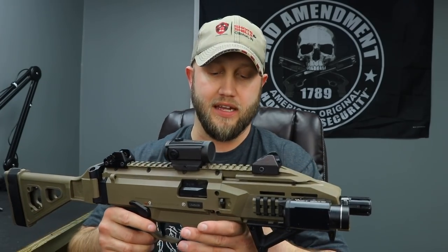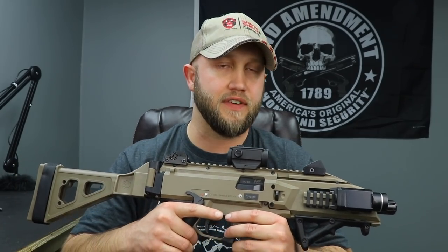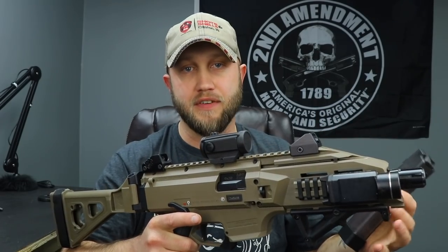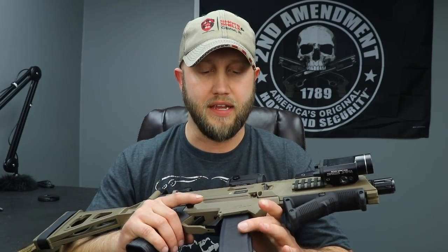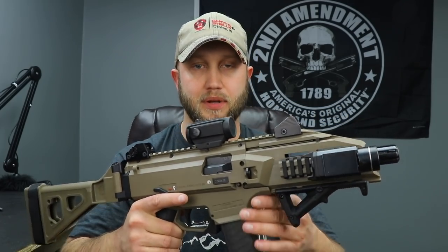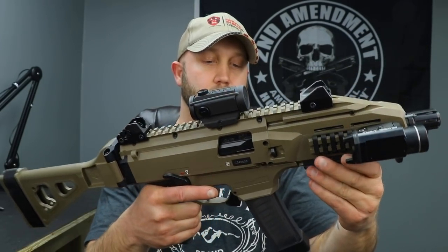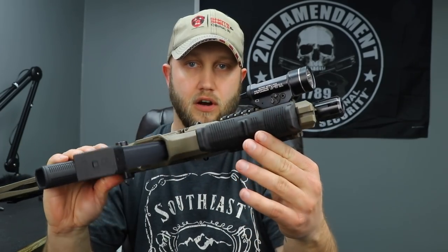Another big pro for the Scorpion is magazines - both availability and cost. A lot of sub guns like the MPX have mags that are hard to get and run $50-75 each. These Scorpion 30-rounders are readily available; I've seen them on sale for around $17.99 each, with 20-rounders a couple dollars less. Also, the magazine release is ambidextrous out of the box - you can just reach up, hit it with your thumb, and pull the mag out.